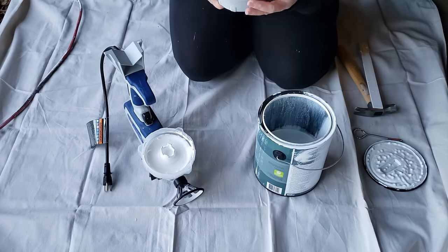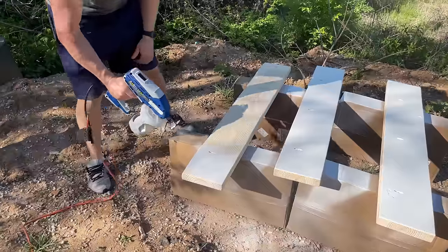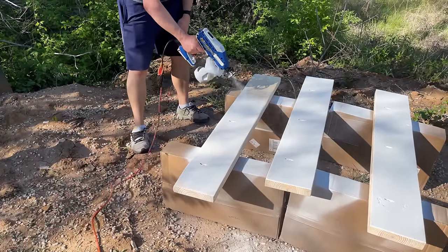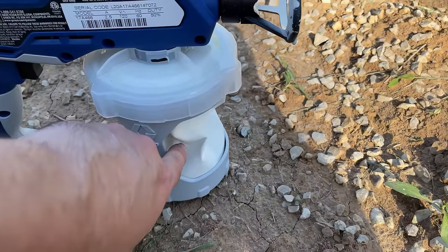The cup holds up to 32 ounces of paint, so you may work for a long time without refilling. There are two speeds: low for delicate, meticulous work, and high for getting the job done fast or covering a wide area. It comes with two tips — one with a 4-inch spray pattern and one with a 12-inch spray pattern — and can apply almost any paint or stain.